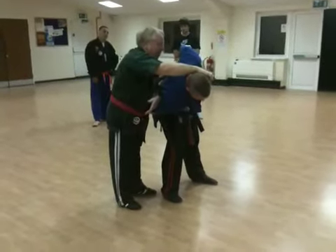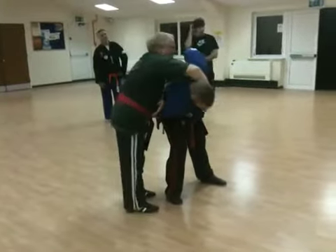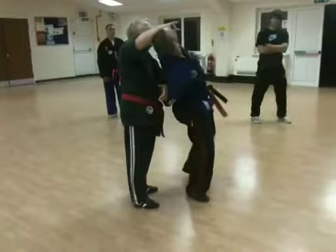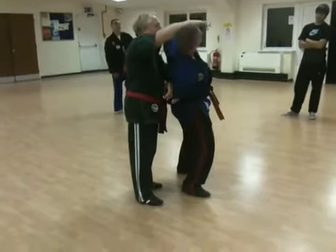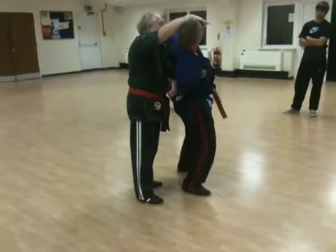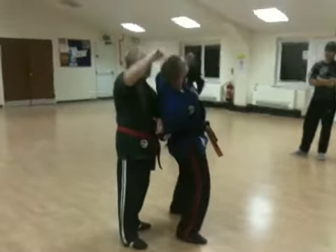I can cut into his ear points. I can cut into the mental nerve, which is pretty nasty. I can cut into larger intestine. And it crosses — remember it crosses over larger intestine.